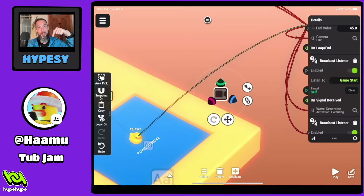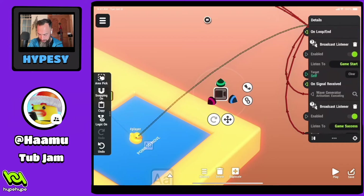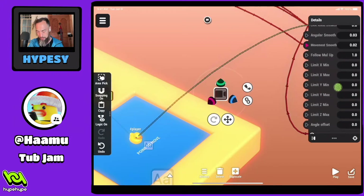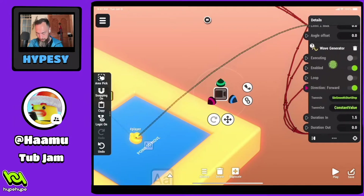Be sure to follow Hamu down there — his information is below, he's amazing. I always try to get the highest score, and I think that's something I would add: a leaderboard. Here in the camera we got the wave generator executing. On start, this is a broadcast listener. On start, following the arrow all the way up — direction forward. I think that's the correct arrow.